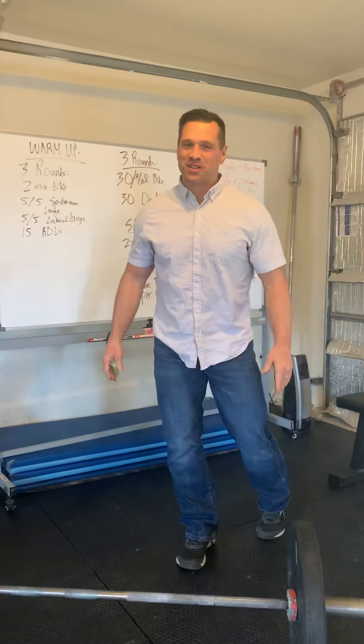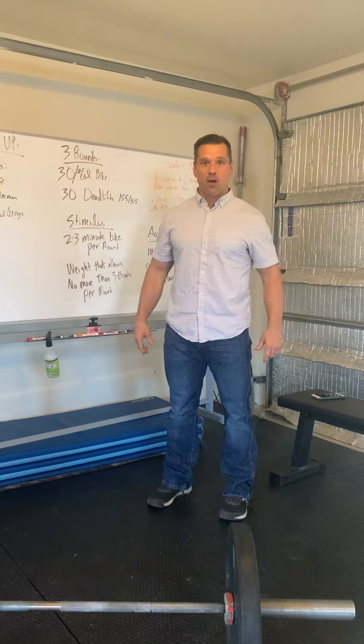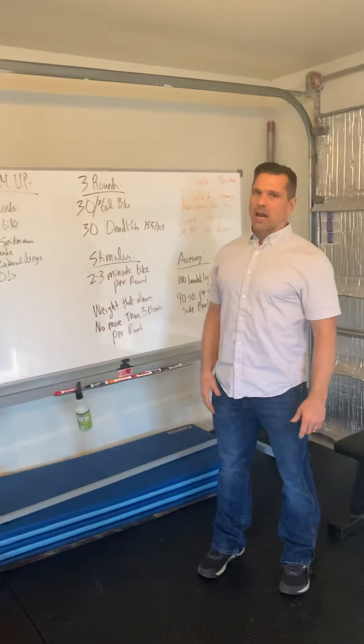Alright guys, Coach Uri here, CrossFit Billings, coming at you Easter Sunday for the workout tomorrow, Monday. Here's what we've got.